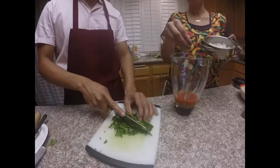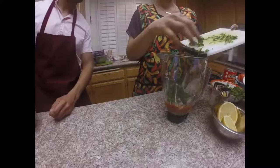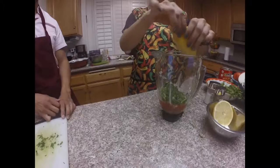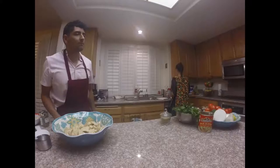Now I'm going to add a little bit of the onion I already chopped up while you finish chopping up that cilantro. We'll add the cilantro into the blender as well, along with some lemon juice, and just a little bit of salt and pepper. Finally, we'll blend until we have the consistency desired.